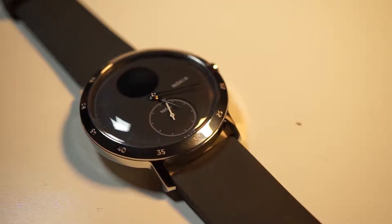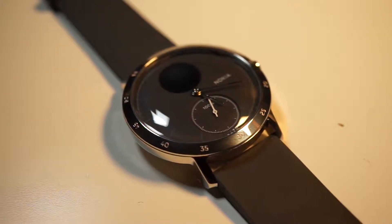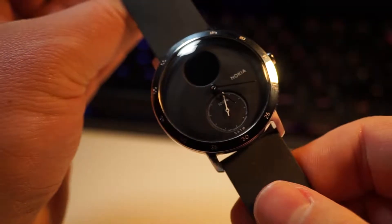Overall, the watch doesn't follow a traditional smartwatch style — it looks good and actually looks like a watch rather than a screen on your wrist.